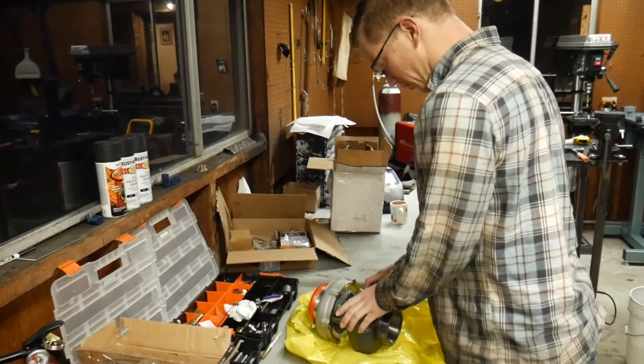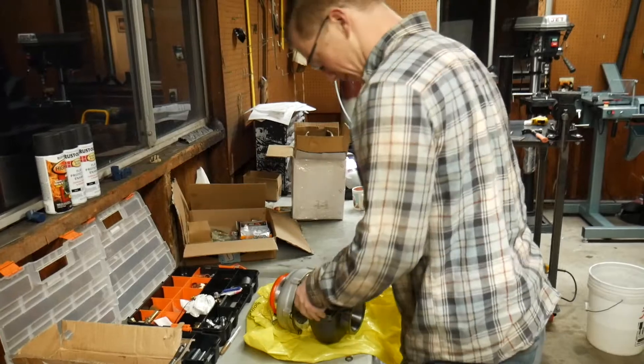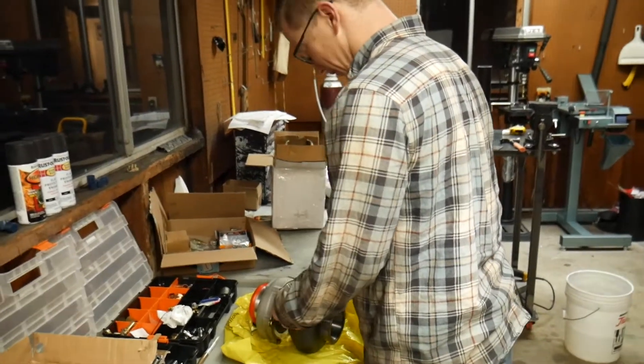It totally works. Okay great, so now we got the hole saw — oh no. Your favorite operation. That'll do.